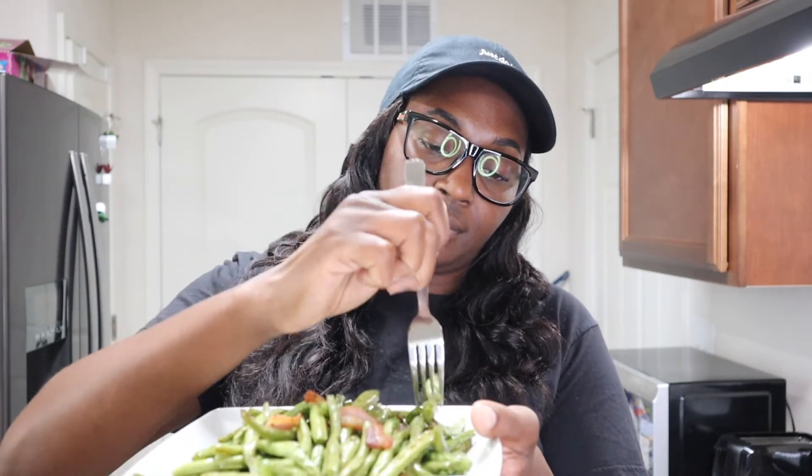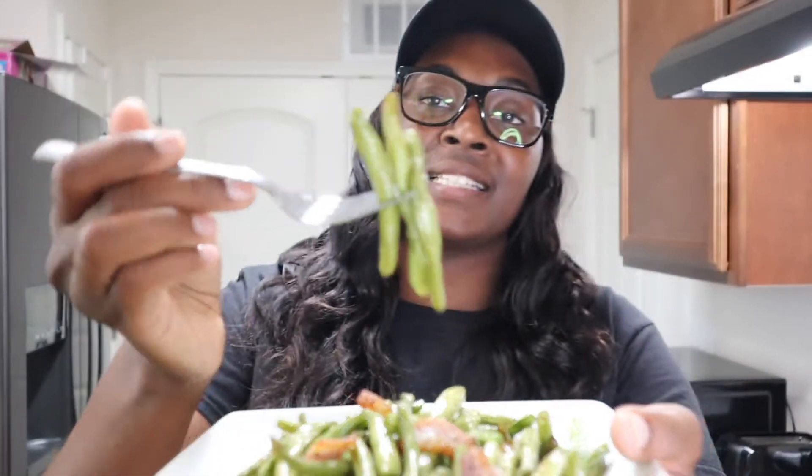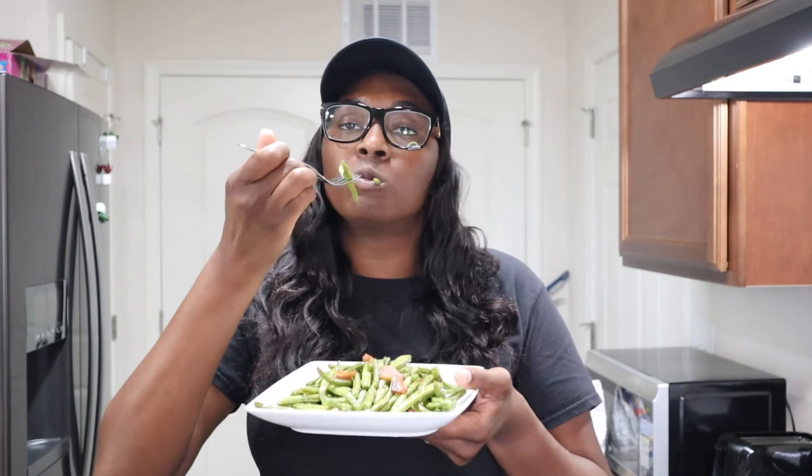Look at that goodness, honey. I mean, just right. This whole plate is mine, just so you know. With that bacon — oh my god, this is crazy good. This is amazingly good.